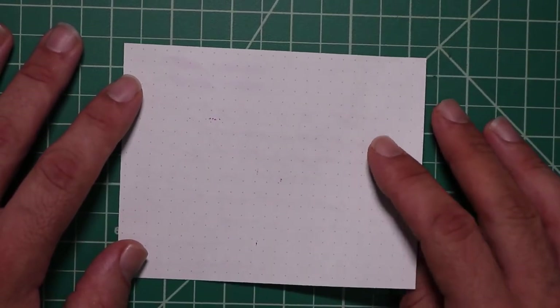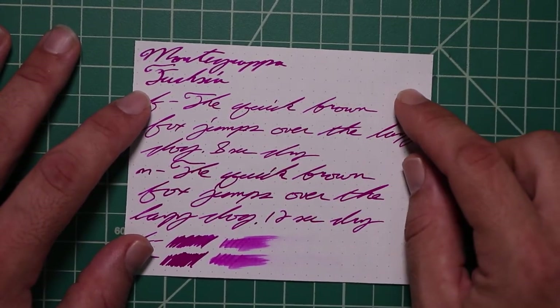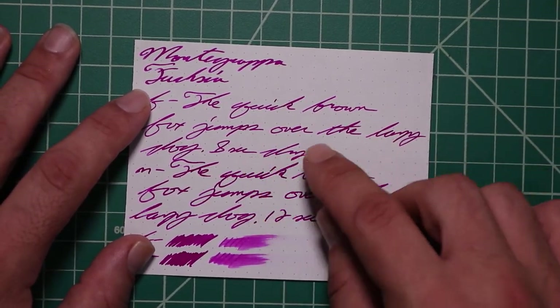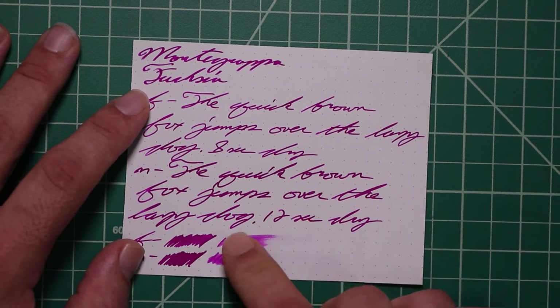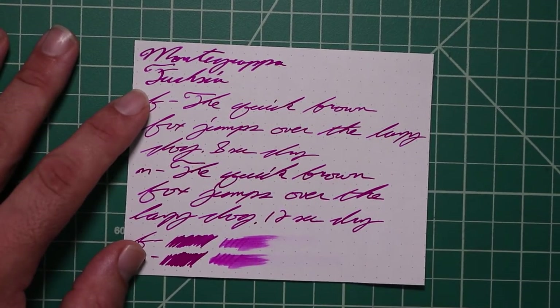And Rhodia. No bleeding. No ghosting. The 1.1 has no feather spread, halo sheen, and no shade. The extra fine is the same tone as the stub, with no feather spread, halo sheen, or shade. Eight seconds to dry. Medium is quite a bit darker than the extra fine and stub, with no feather spread, halo sheen, or shade. Twelve seconds to dry. The scrubby for both shows no color variation, and we didn't get any color variation.